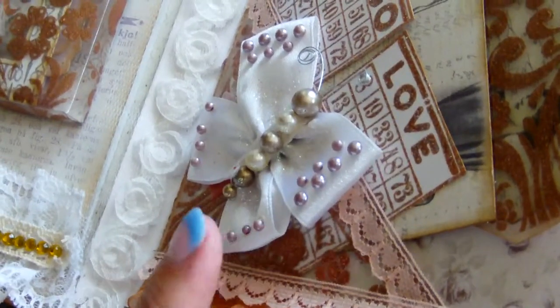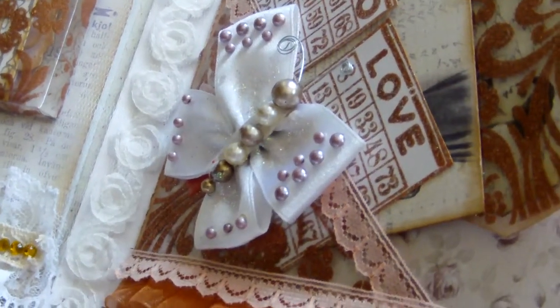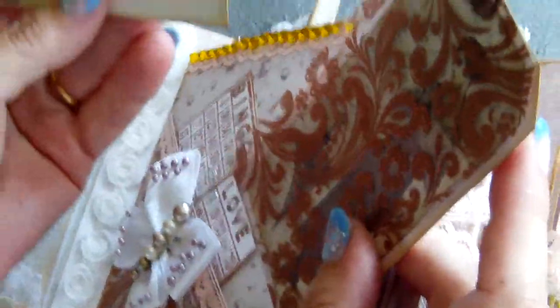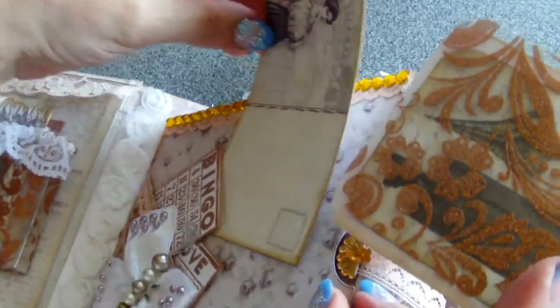This butterfly is made from satin, following a tutorial — I think it's Kelly's tutorial. There is a pocket behind, and behind these pockets are some tags.